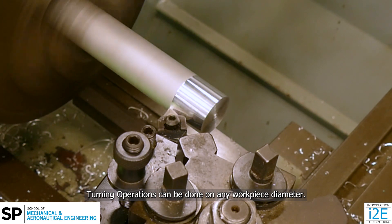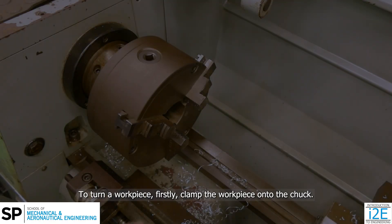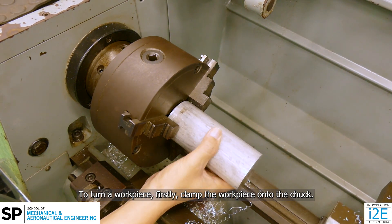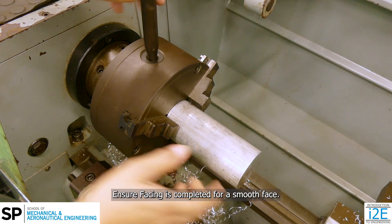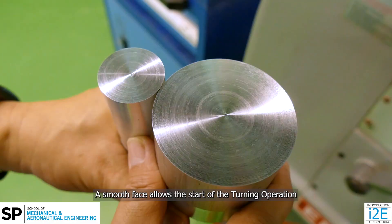Turning operations can be done on any workpiece diameter. To turn a workpiece, firstly, clamp the workpiece onto the chuck. Ensure facing is completed for a smooth face. A smooth face allows the start of the turning operation to be free of any interrupted cuts.